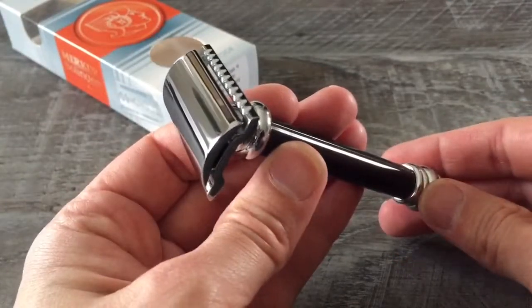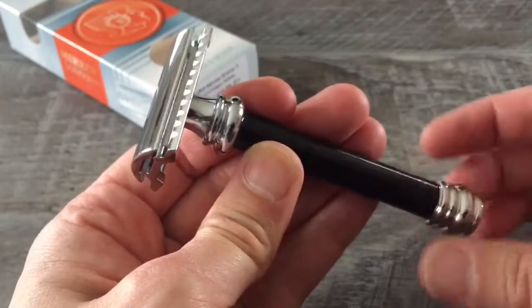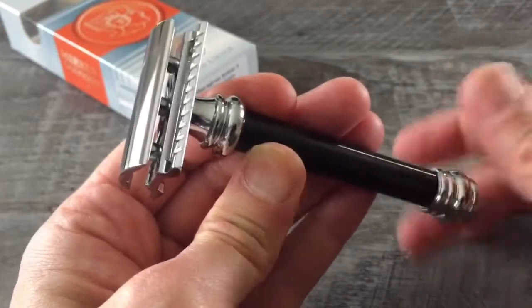Fantastic plating quality — Merkur, made in Germany. This razor can't be beat at a very affordable $75.